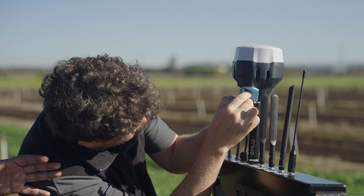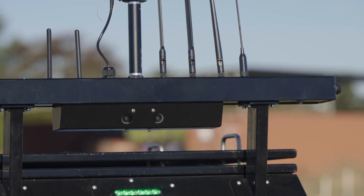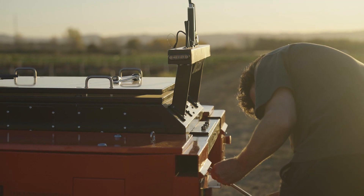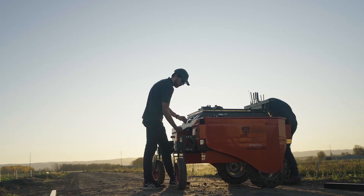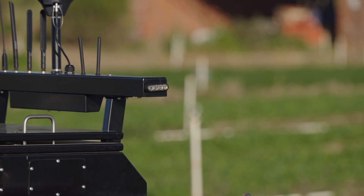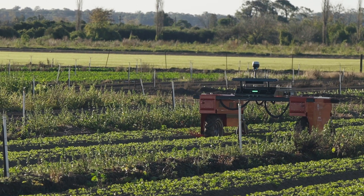Digital Farmhand's modular design uses low-cost sensors and computing and 3D manufacturing techniques that allow farmers to easily maintain and change the platform to suit their needs. It provides an immense amount of data to the grower via its onboard sensors that can read crop information in real-time.